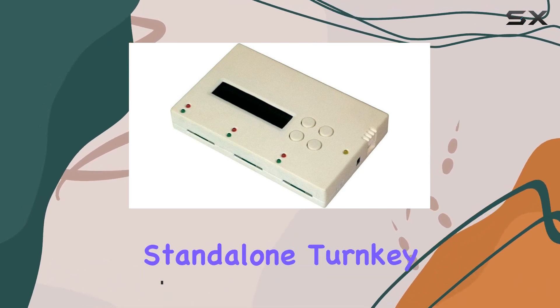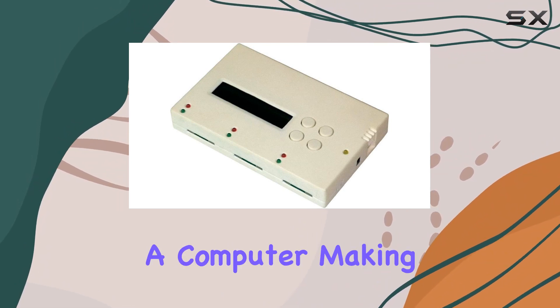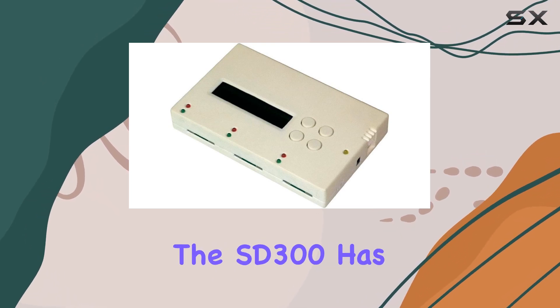What sets the SD300 apart is its complete standalone turnkey system, meaning you can duplicate your media without the need for a computer, making it incredibly convenient and efficient. Whether you need to copy systems and files, data only, or the entire media, the SD300 has got you covered.